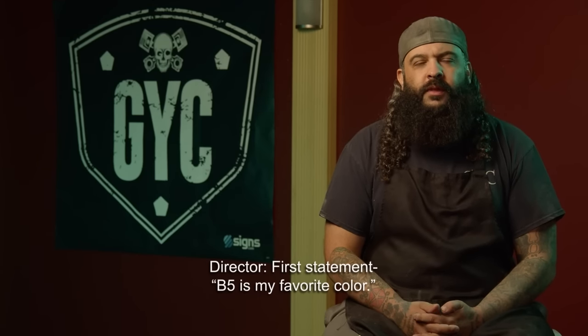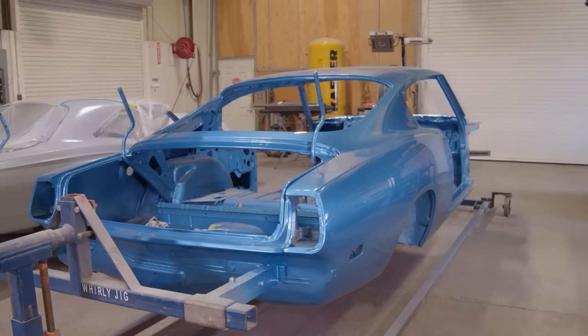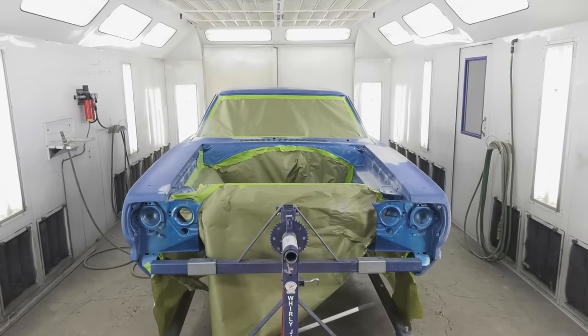B5 is my favorite color — for real? For real. Mark has asked me to say on camera it's one of my favorite colors — it's truly not. We've done that color a hundred times. It is a gorgeous color. I'm just not a big fan of blue. I like green, I like pink, I hate blue. I'm not going to be dishonest on camera for everybody at home.